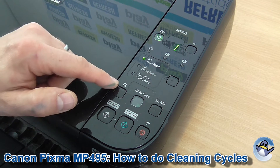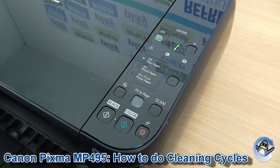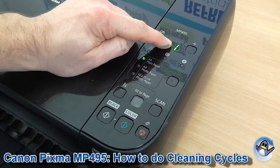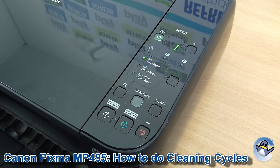What we're going to do is press the maintenance button — it's got pliers and a screwdriver on there. We're going to press that until one of two symbols appears. For the standard cleaning it will be an H, and for the deep cleaning — which uses more ink but is better at dislodging dried ink — that will be a Y.